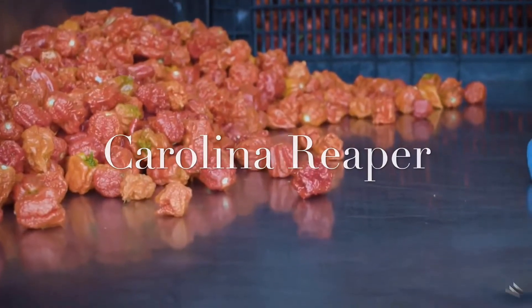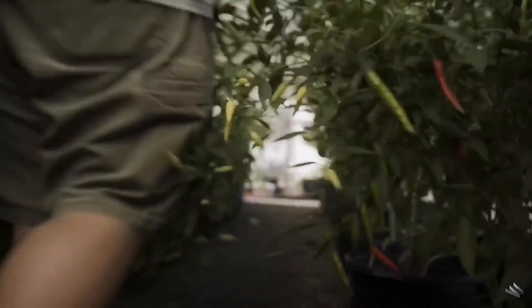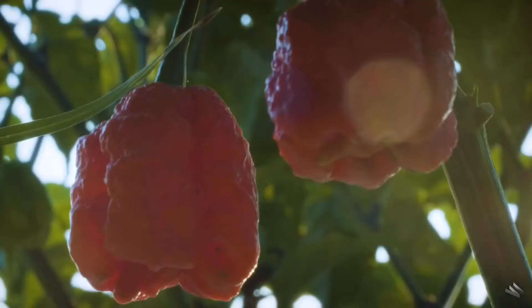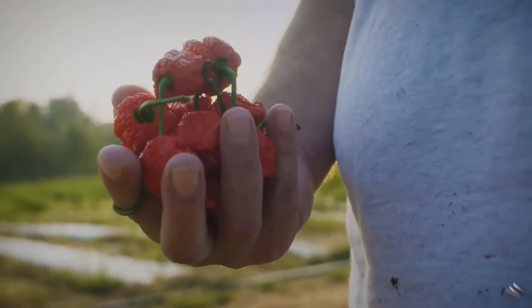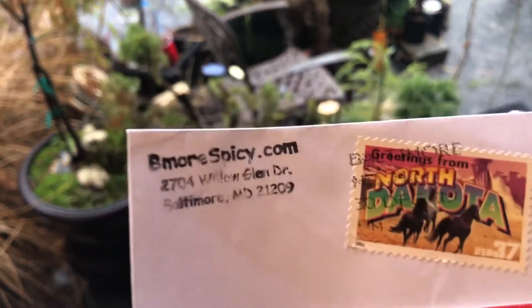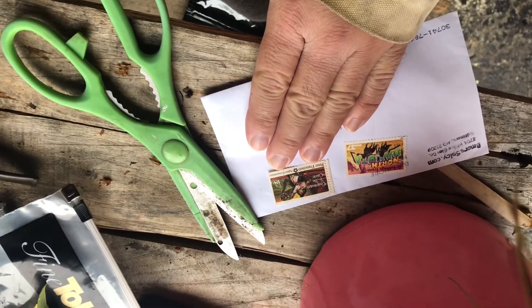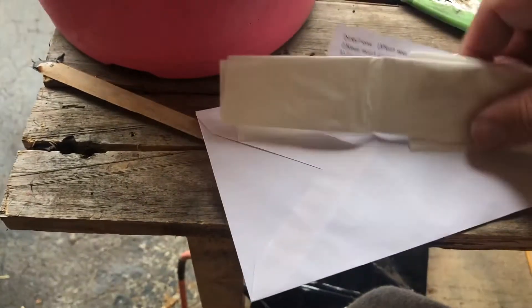The Carolina Reaper — the world's hottest pepper. In this video we're going to be discussing how to grow a Carolina Reaper plant from seed using the paper towel method. These seeds came from bemorespicy.com — I'm not affiliated with or promoting this seller — but I did have a problem: the seeds came in the mail crushed. Thankfully we were able to get it worked out and he sent me some more.